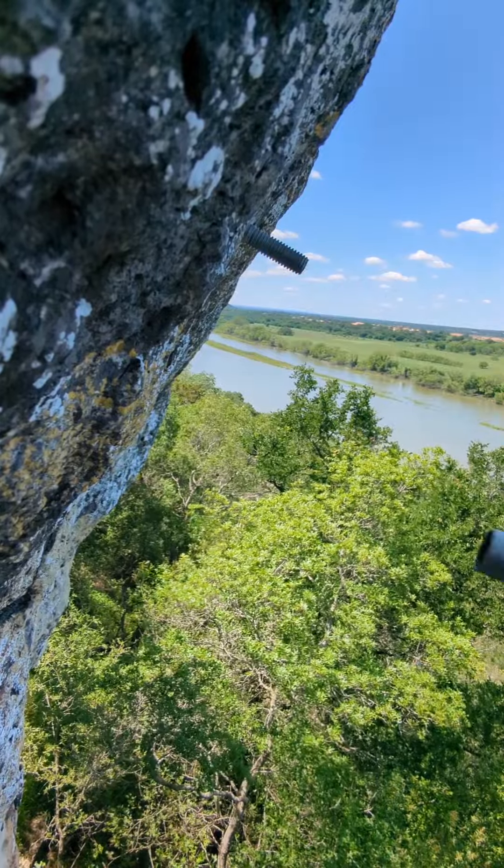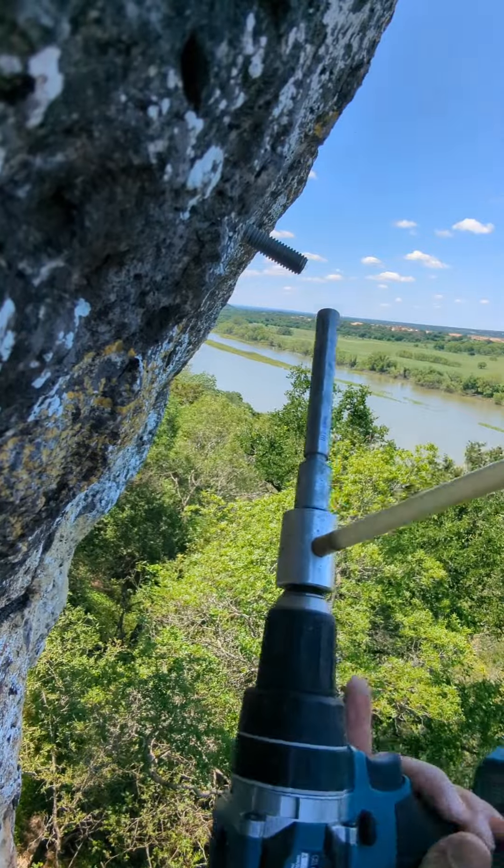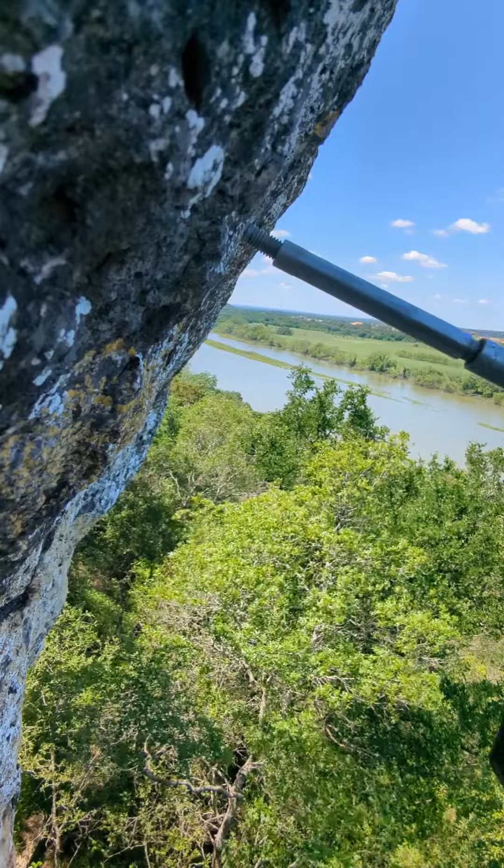I'm going to be attempting to core drill it out with this 17-millimeter diameter by 153-millimeter length core drilling bit. So let's get it started.